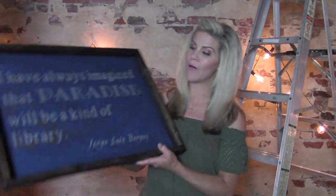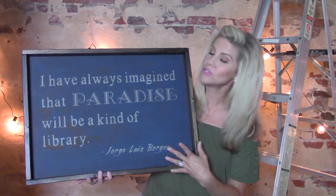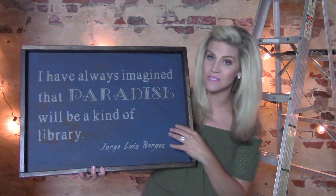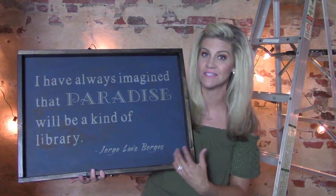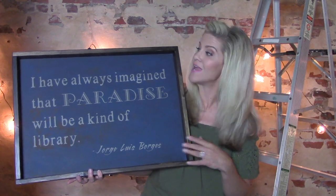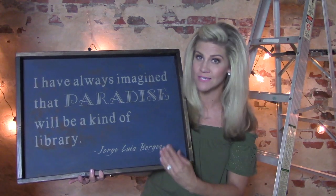So today we continue with part two of a series all about how to make this. What you're looking at is totally handmade — I built the frame, the sign itself, and designed the stencil as well. Part one covered woodworking, and now I'm going to show you how to make the stencil and all the finishing steps.